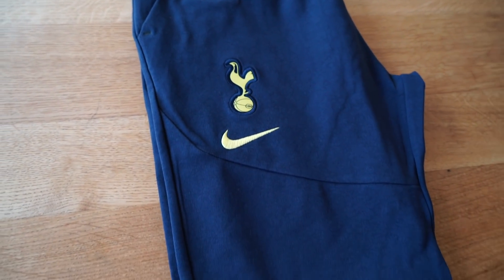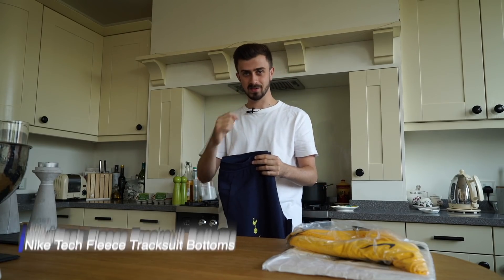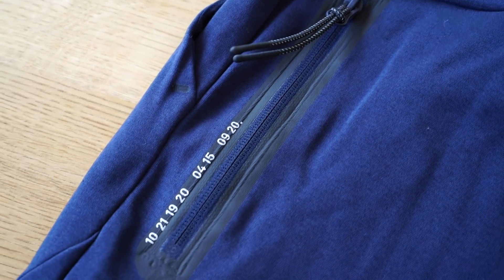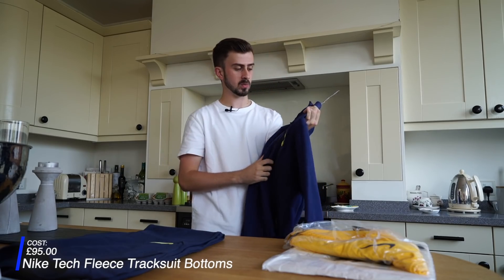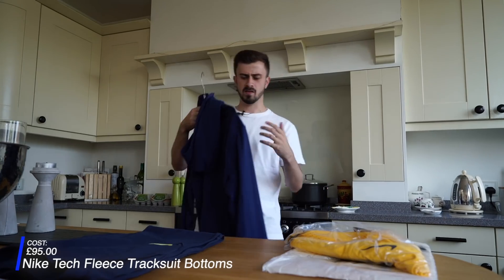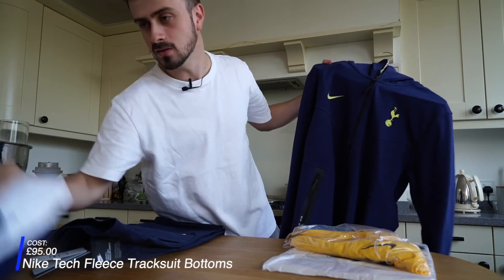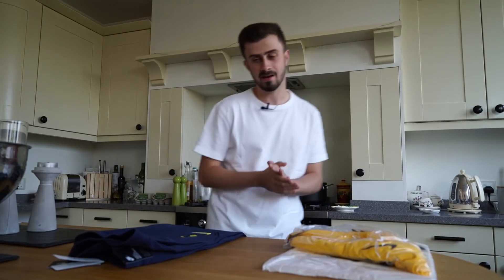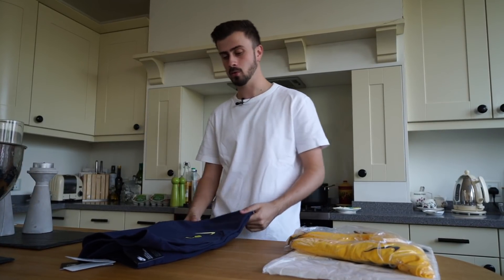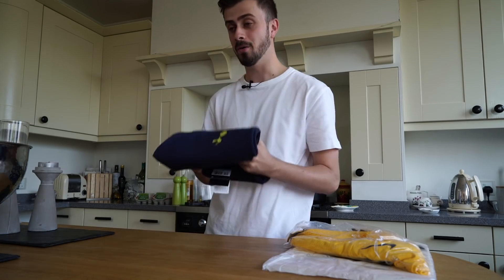This is where it starts getting a bit expensive — these are the Nike Tech Fleece tracksuit bottoms. I stand by this: Nike make the best tracksuits in my opinion. I actually forgot I've got the matching top from the last package, so now I pretty much have the matching set. These are slightly darker but I can definitely wear the two together. I am so grateful — when this came in the post I was shocked. Thank you again Nike, this is an unbelievable amount of stuff.